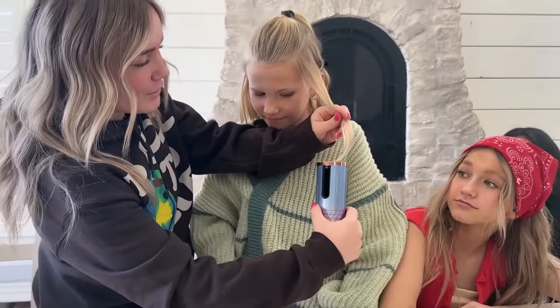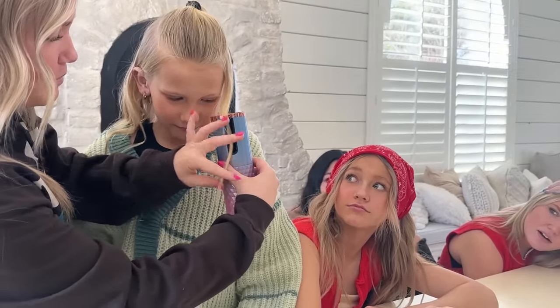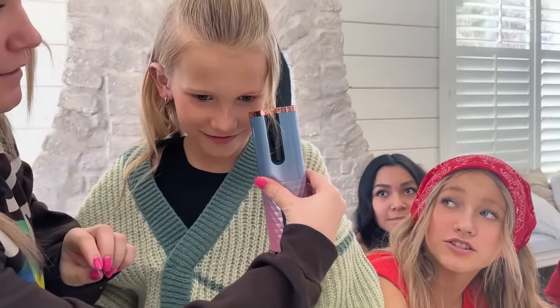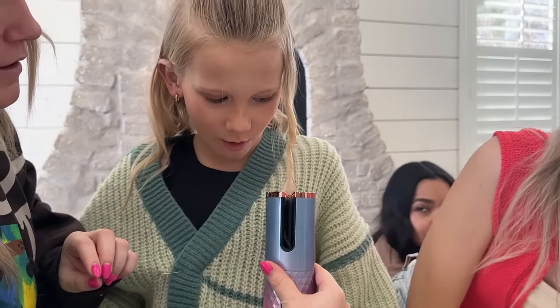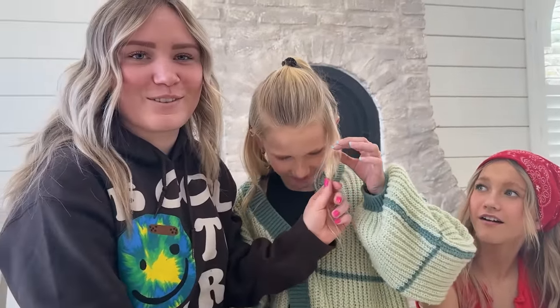So basically you're just going to put your hair in it and then press stuff. It's a dupe of the Dyson. It's not working. It is. Move, I want to see. Wait, it worked! I think I have to leave it in there a little longer.